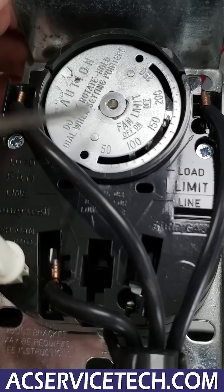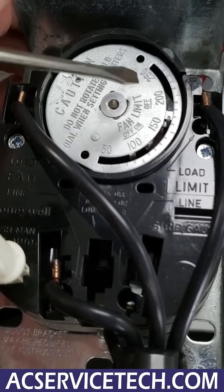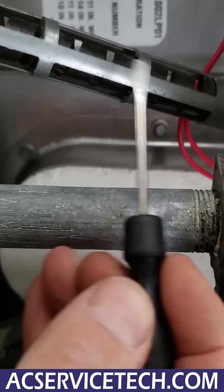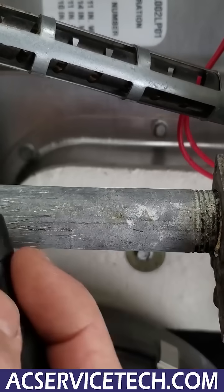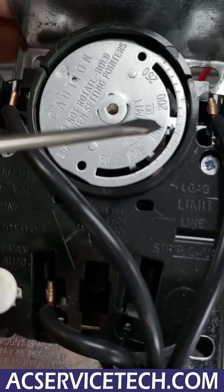When you remove the cover plate you're going to see this dial, and you're going to have three little temperature adjustments right here. The third one is the high temperature limit, so if this bimetal right here senses that the temperature is higher than 160 degrees, what's going to happen is the blower motor is going to continue to run, but it's going to shut off the gas.